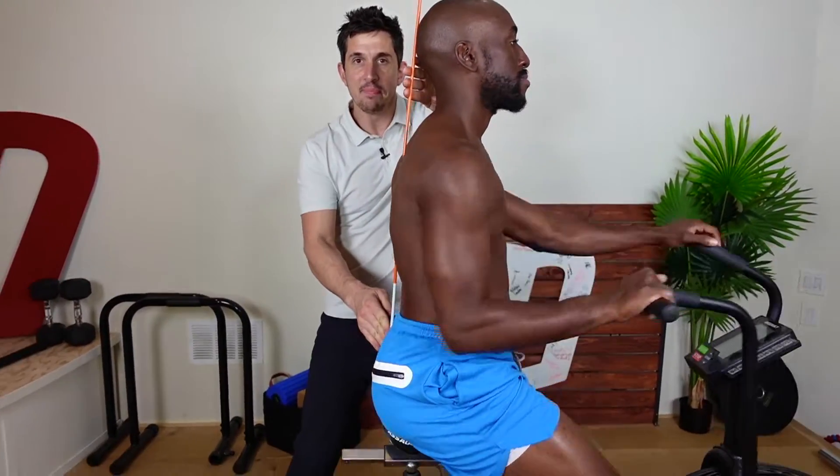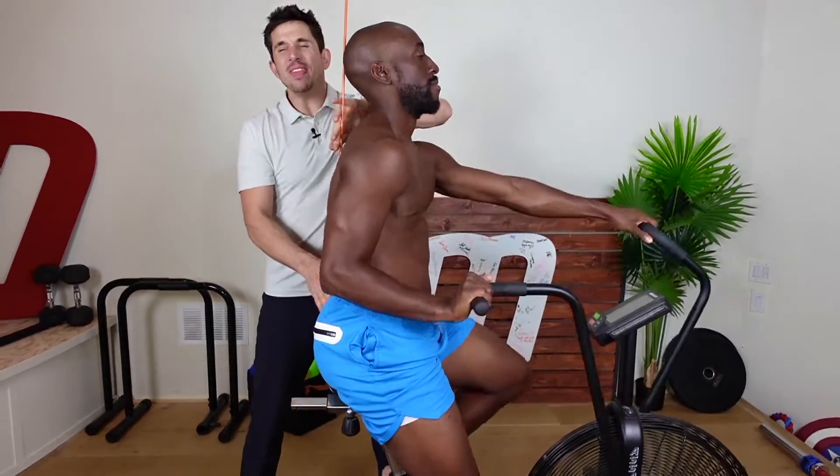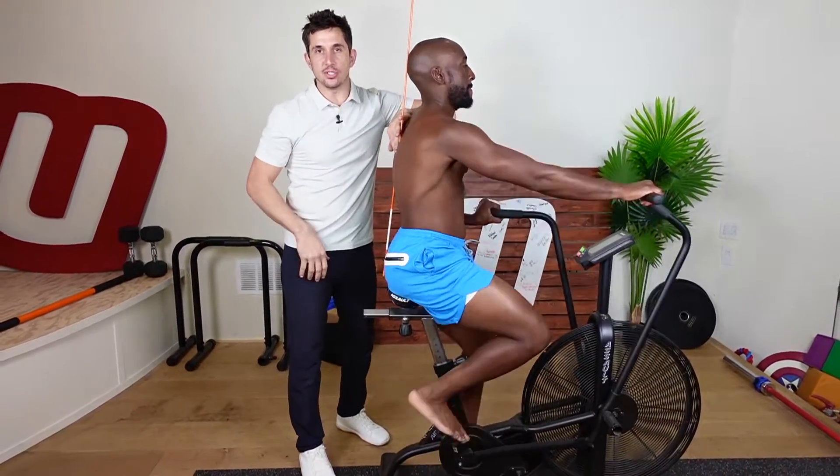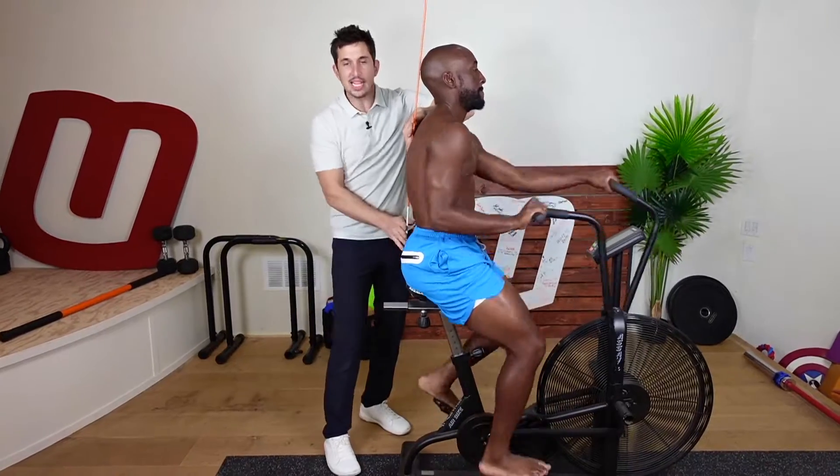Now go ahead and pedal. You might say that hurts my back — it doesn't hurt your back. It's strengthening your muscles. Your muscles are weak; you're just waking them up.